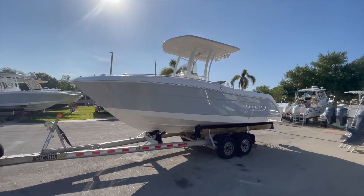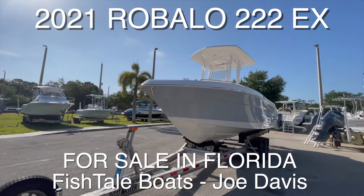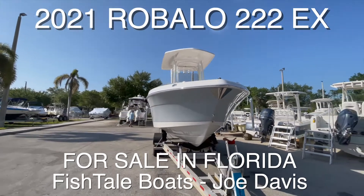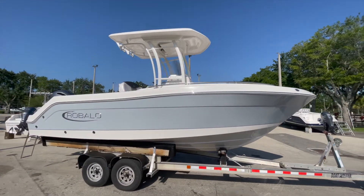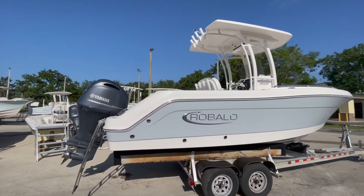New for listing is a 2021 Robalo R222 Explorer. This pre-owned vessel has very low hours. Bought here new at Fishtail, it still has factory warranties. In this walkthrough video, I'm going to show her off, show some of the features, go through the option list, and point out anything I see that isn't 100% perfect.